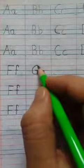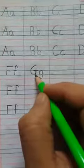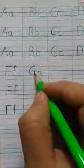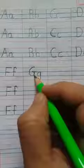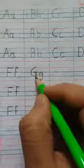Keep your pencil on the red line. Draw a curve. Come to the second blue line. Go up. Draw a standing line and then draw a slipping line. This is capital G.